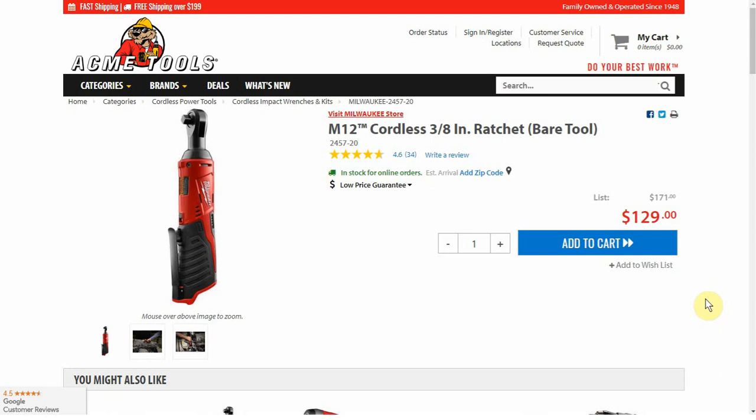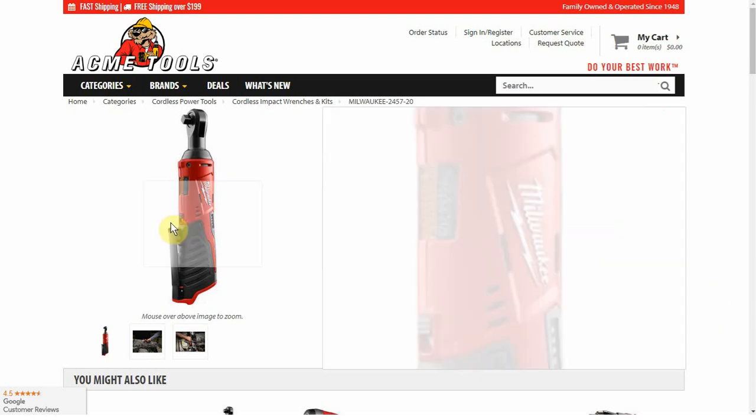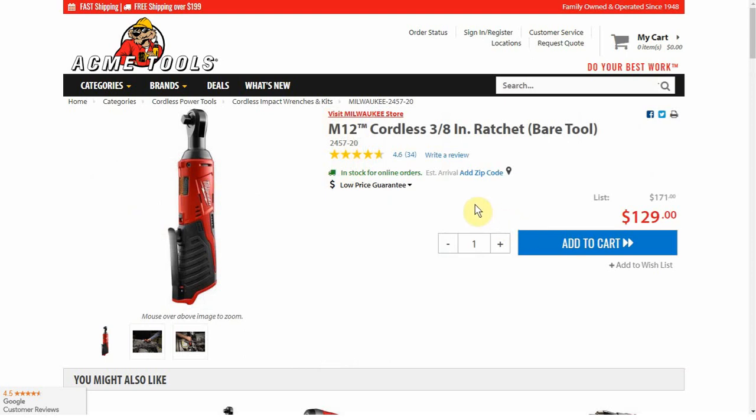I'm not trying to find the best price for each of these, just ballparks to give people a general idea — a lot of times you can get free batteries, and sometimes this one goes on sale for around $99. The brushed 3/8 inch ratchet is $129, and it's really not bad when you compare it to the others — it's $50 to $100 cheaper than all of them.